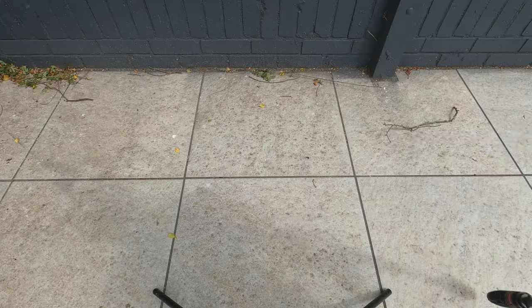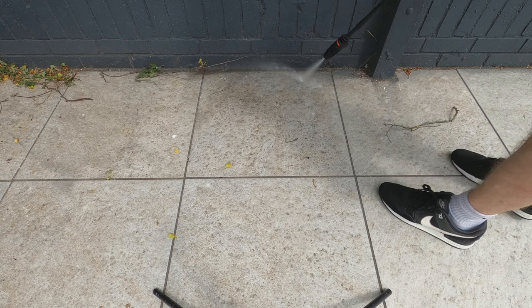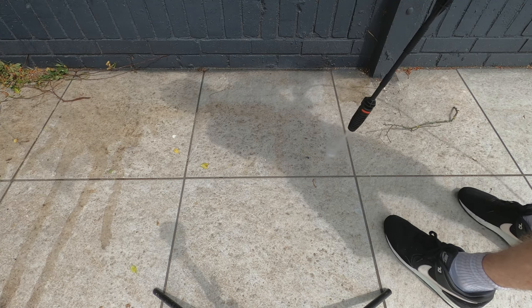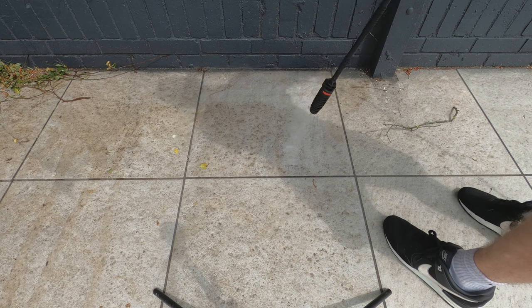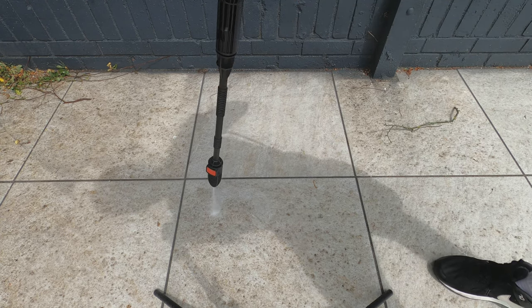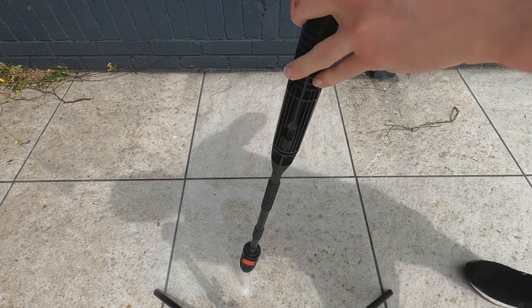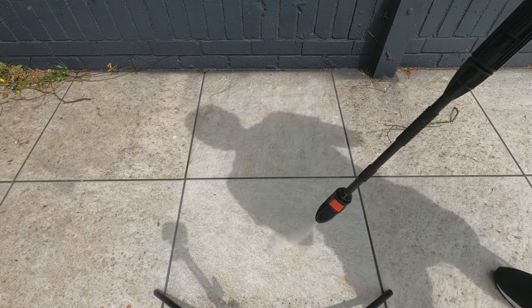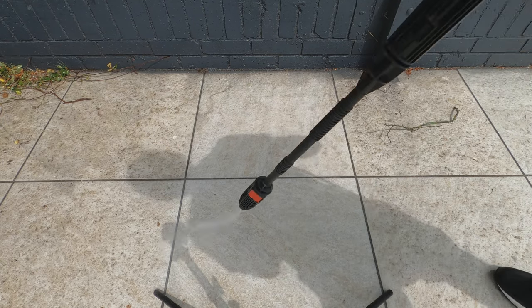It does vibrate and move around when in use. Let me clean these tiles — I'll do two tiles with the Bosch and two with the Karcher to show the difference. This area is under a tree so it gets dirtier. Now trying with the power rotary head — it does work, it just takes quite a long time.